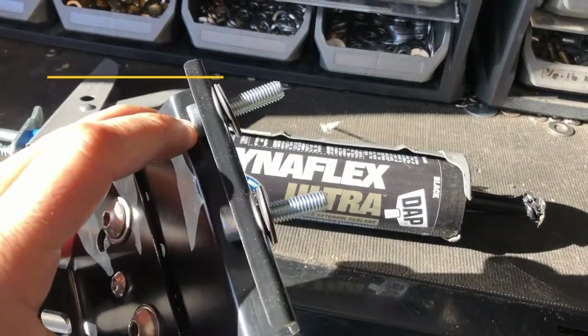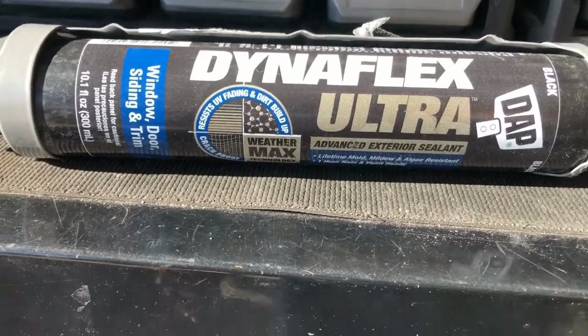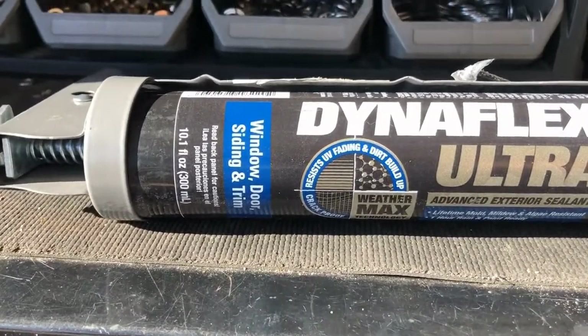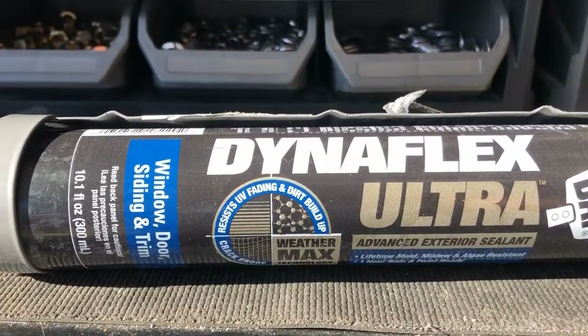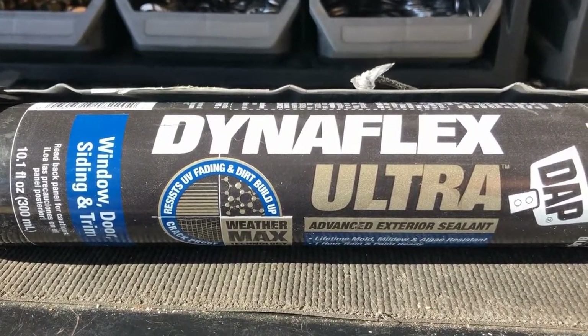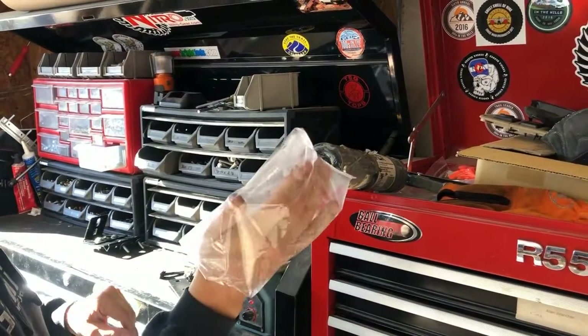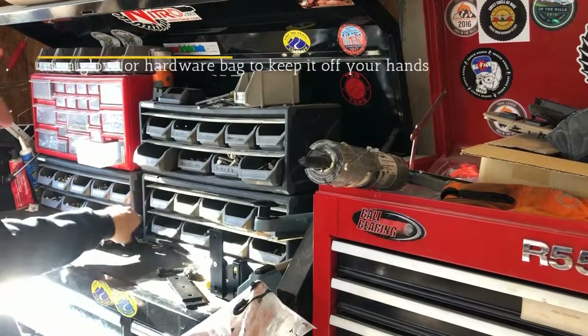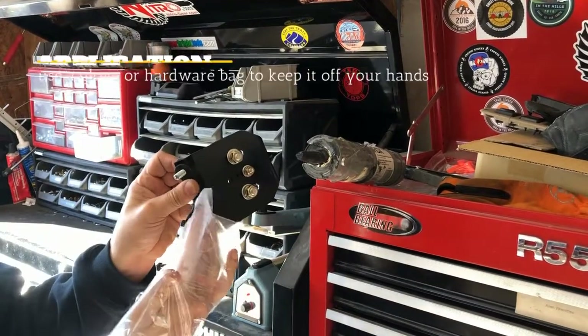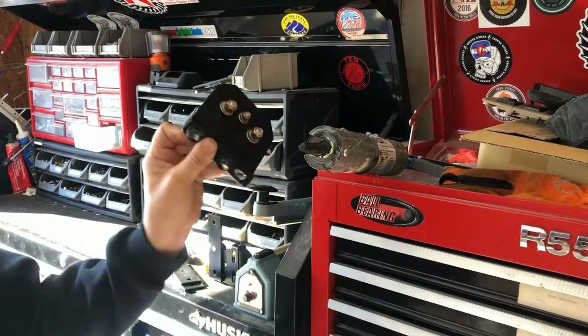I've got my rubber sealing washers on. The product I like to use is Dynaflex Ultra — it's a window and door siding polyurethane. It stays pliable over time, so it's not going to get all hard and crusty. This will stay soft and keep all that water out. I like to use one of the hardware gloves or bags as a glove, and wipe a little bit of that on there and on each one of those bolt threads.